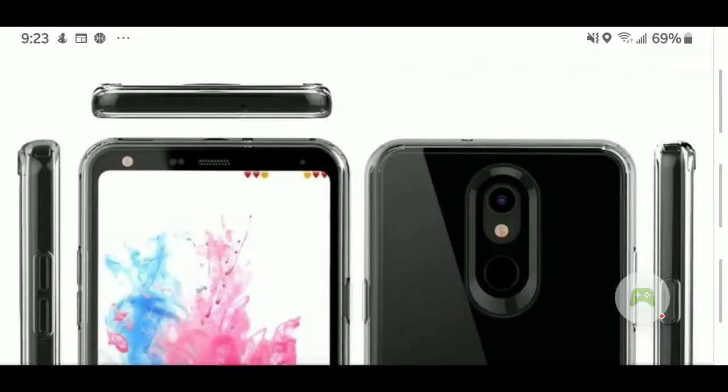Here we are, June 8th, and yes, there are leaks already online for images of the LG Stylo 5. So let's get ready, because you are about to see the exact way that the LG Stylo 5 will be looking. The link for this article will be in the description.